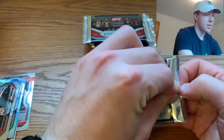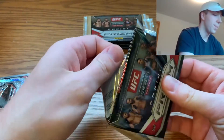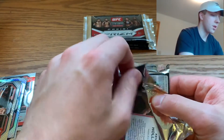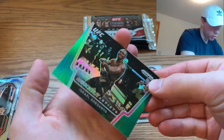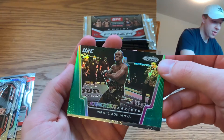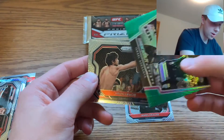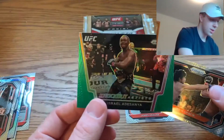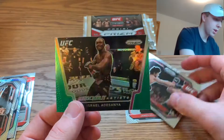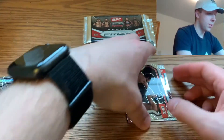I'm hoping for at least a Conor McGregor in these two blasters. I don't really care if it's an insert or just a base card — really anything Conor McGregor is exciting. Pack two: we got a James Kraus, a green Israel Adesanya — I'm a huge fan of Adesanya so I'm excited about that — Cron Grassy, and a Kevin Holland rookie card. That green parallel is a super sick card.